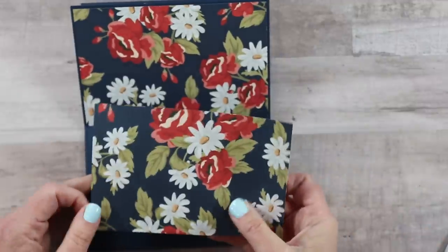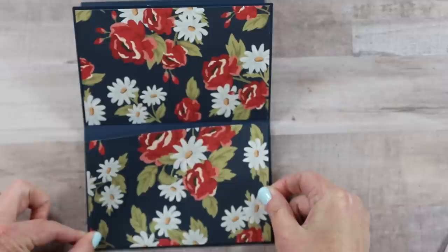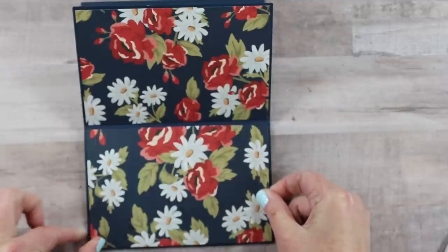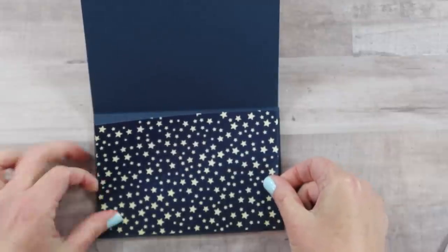It's sometimes easier to flip it so that you have the longest side facing closest to you. Here is the pattern for the last set of pages.